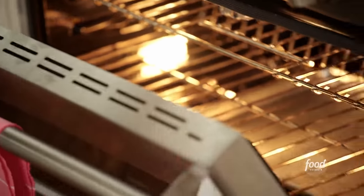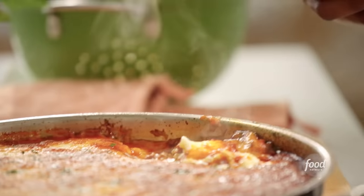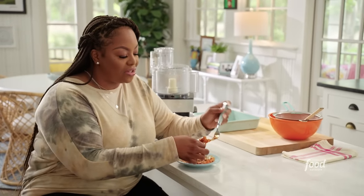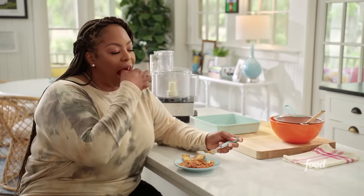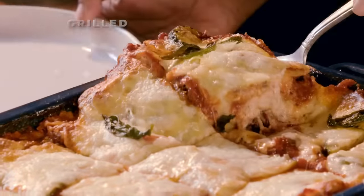Let me grab my plate — I have to sit down and really enjoy the creation I just made. Vegetable lasagna! I'm using yellow squash and zucchini.